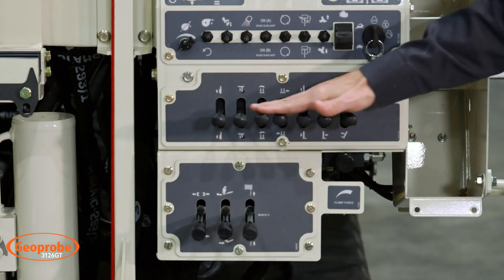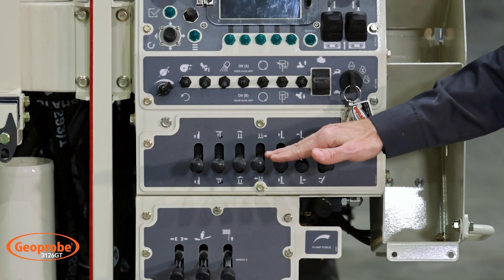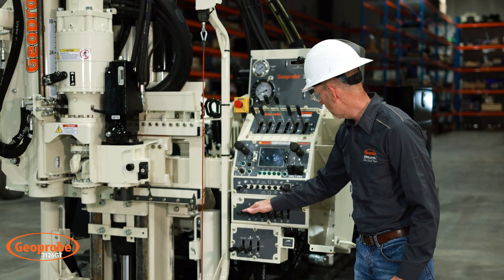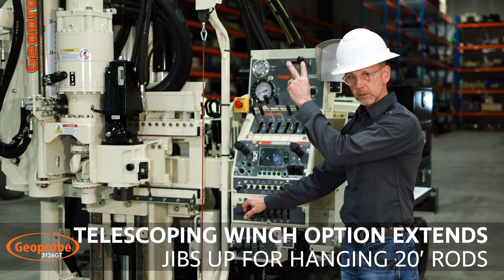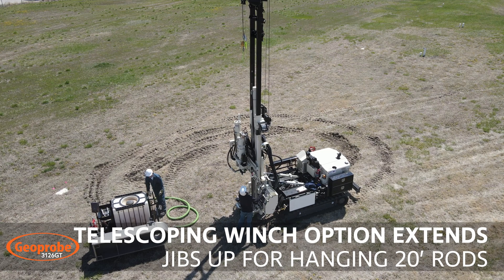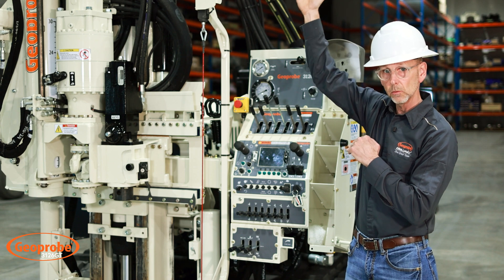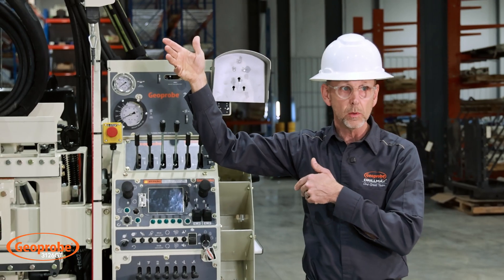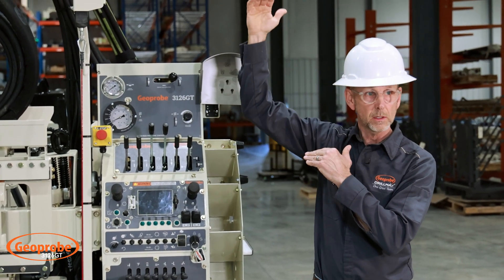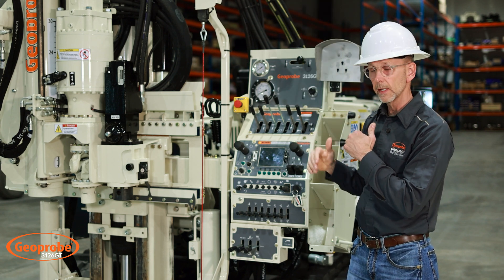Across the panel below, these are our positioning levers for fold, extend, dump, wiggle, and oscillation where we can oscillate the mast. This is a telescoping winch system — right now it's not extended but we can raise it up about another five feet, and from each one of those winches we can effectively hang 20 feet of rod. We can run it at this position or raise it up depending on where you're working and your overhead clearance.